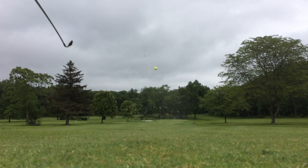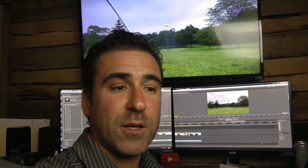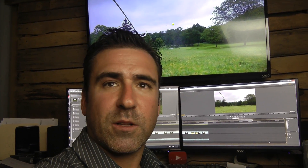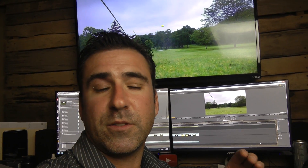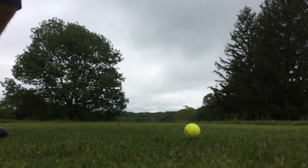I was hitting the three irons awesome off the turf, and then I hit the two iron off the tee. The three iron is a little bit more forgiving, but neither one of the clubs likes the ball high in the club face. It has a lot of weight on the bottom — you could see some of these shots.